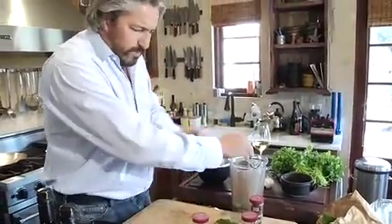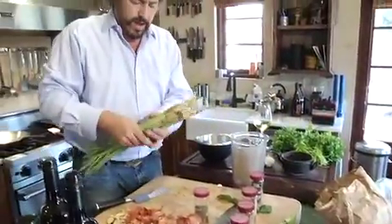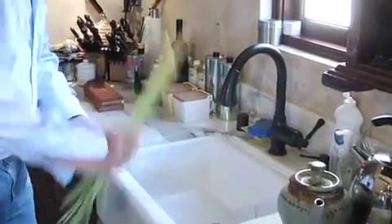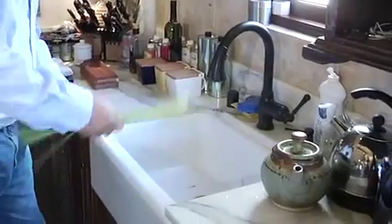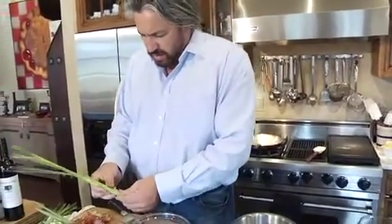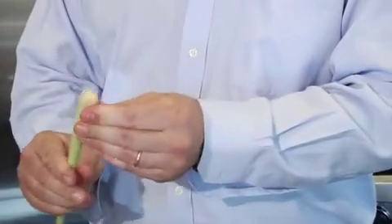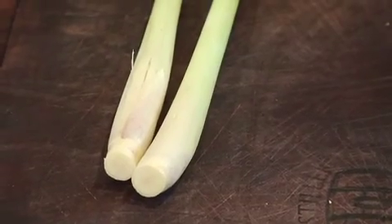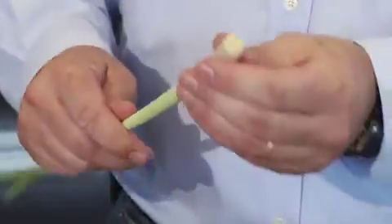The next thing we're going to do is grab some lemongrass. What I do with the lemongrass is I kind of beat it to start releasing some of the oils in there. Then I cut the end off — that makes it a lot easier for peeling — and I peel it down to about where it starts getting white.